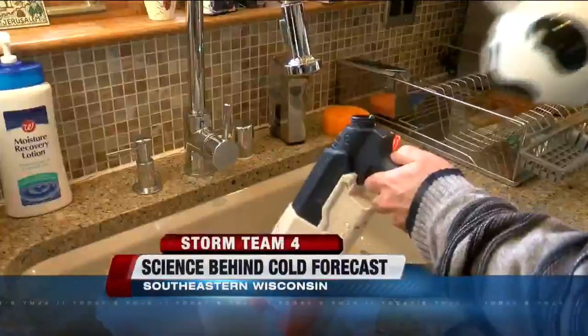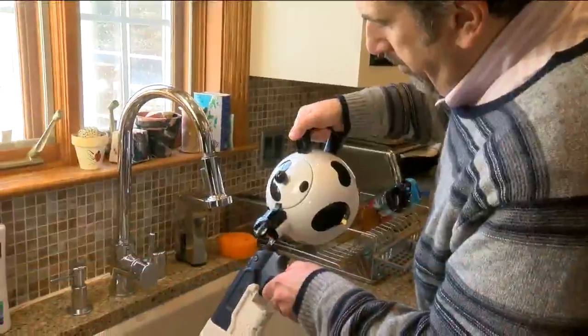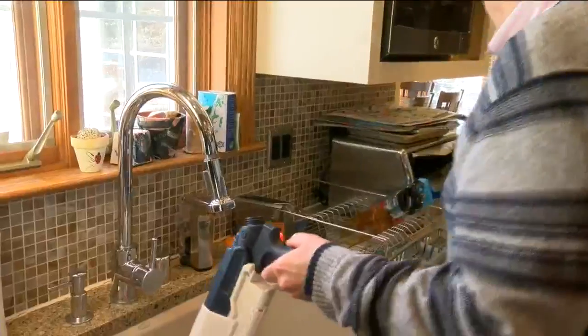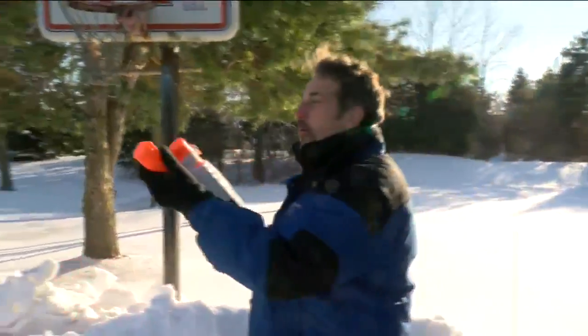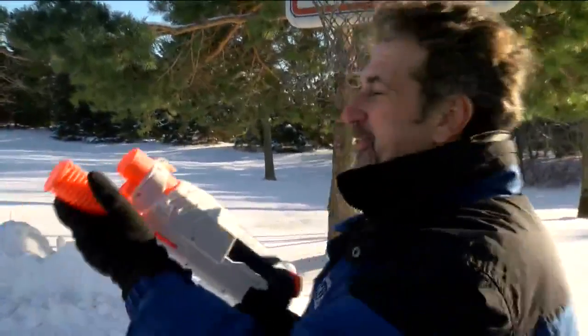First, heat up some water. Pour it in a super soaker, squirt gun, or spray bottle. Head outside and fire away. The hot water hits the cold air, immediately forming ice crystals and hopefully your own mini snowstorm.